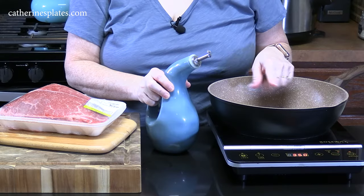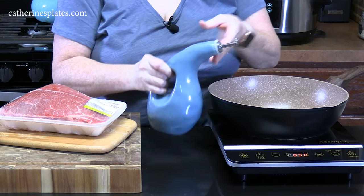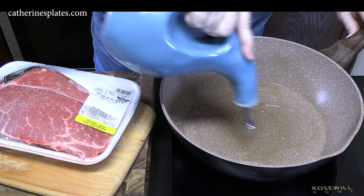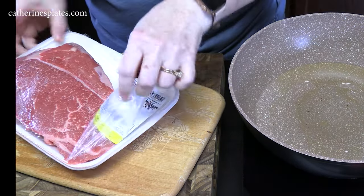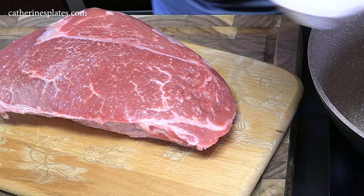I'm using a deep skillet and I'm going to add about two tablespoons of cooking oil — I like to use avocado oil. We're going to get this heated up, get it nice and hot. I'm going to take the roast out of the packaging and we're going to season it first.